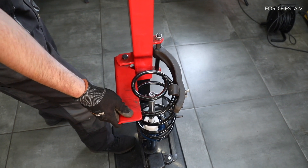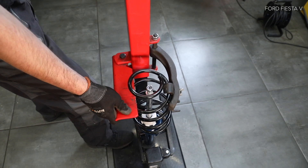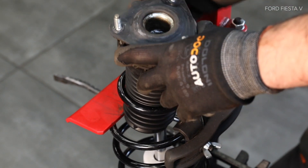AUTODOC рекомендует. История с BEHR-40. 10. Установите болты к стакану. 13. Установите болты к стакану.